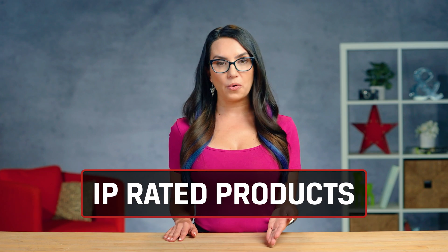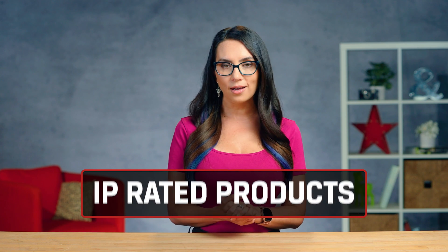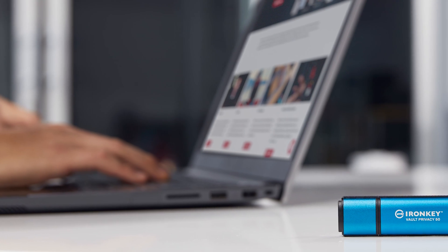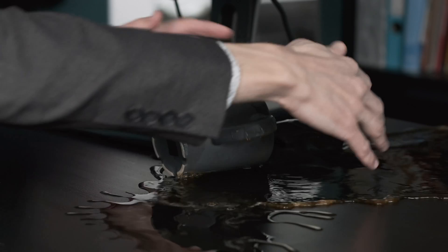Salt water is generally not used in IP testing, so I wouldn't try it. Up until now we've been discussing smartphone IP ratings, but the IP rating standard applies to other devices as well, like USB drives or external SSDs. Really, any device you will be carrying around with you may encounter dust or liquids at some point, and having a device specifically made to protect against that could come in clutch in an otherwise scary situation.